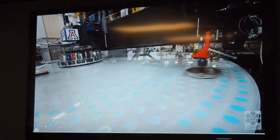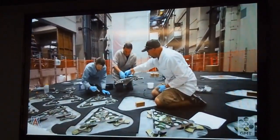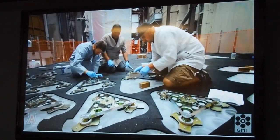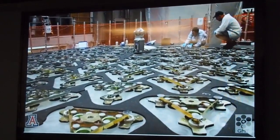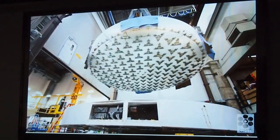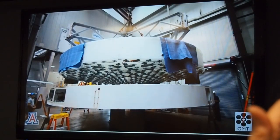Each GMT mirror is supported in the telescope by 165 actuators. They apply controlled forces through steel load spreaders to hold the mirror in the right shape as the telescope points in different directions and the mirror is buffeted by 20 mile per hour winds. We bond the load spreaders to the glass, then flip the mirror right side up and install it in a special support cell for the critical work on the front surface.